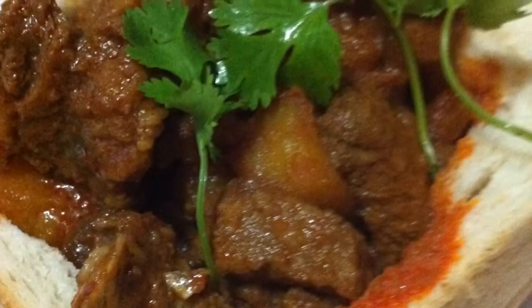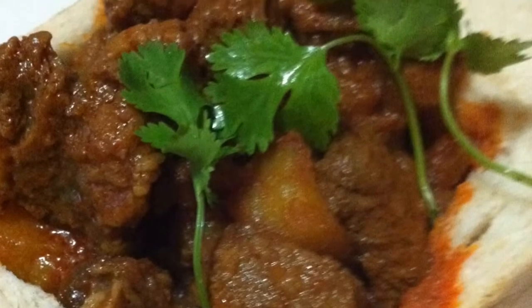You can fill the Bunny with the curry of your choice. For example, chicken, beans, etc. Tchau.